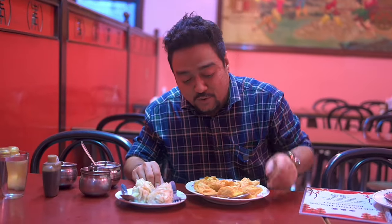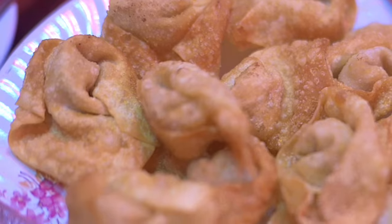So the first two items we're trying over here are the fried wontons, which are an absolute must-try whenever you're trying anything Chinese. And over here you have some sou mai.